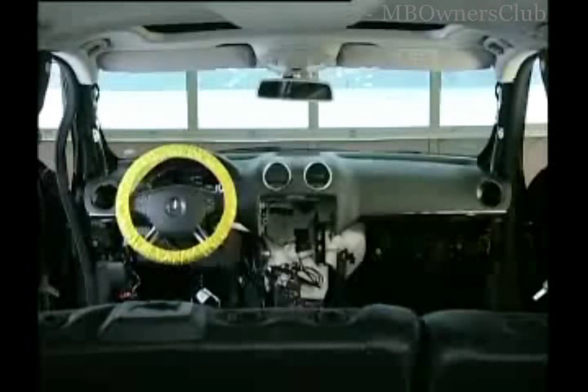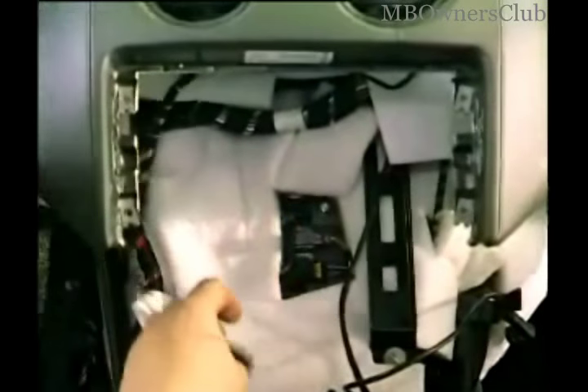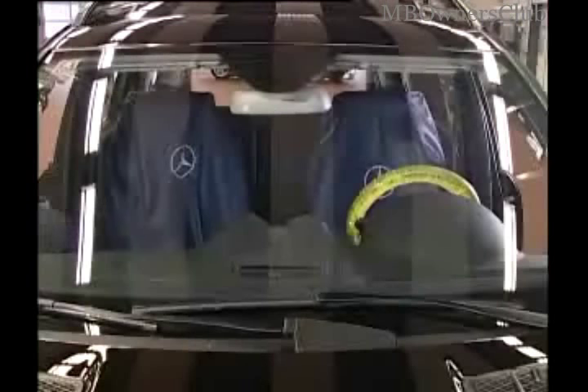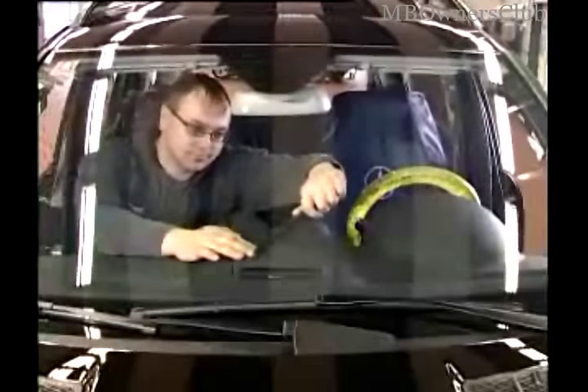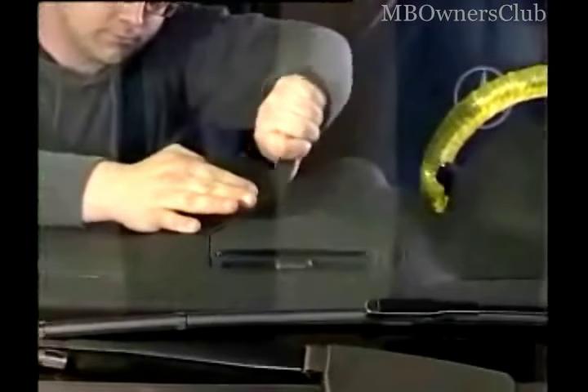The remaining three air nozzles must also go — you know how that's done. There's still an electrical connection here to separate. In the middle of the dashboard is a loudspeaker. With the assembly wedge, lever it carefully out and unplug the electrical connections.